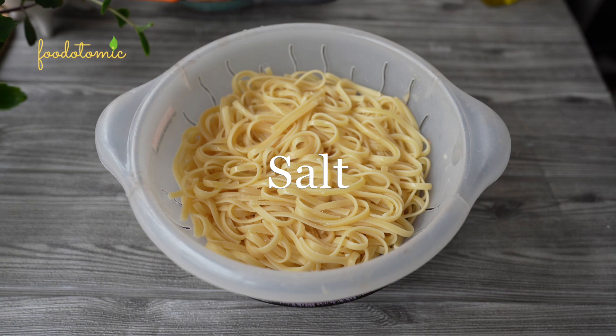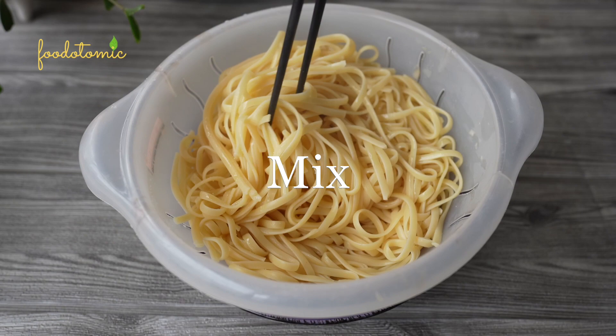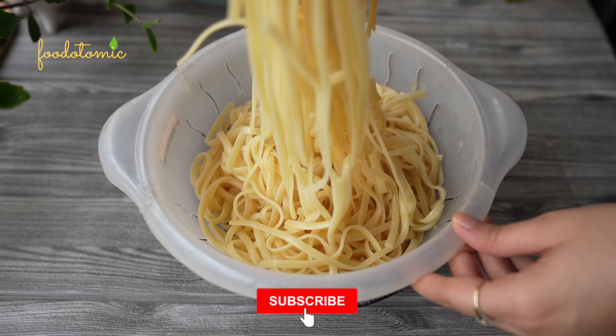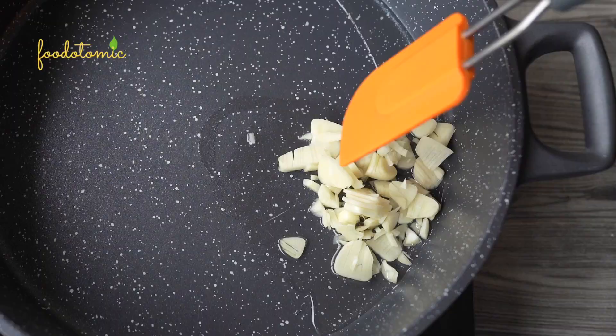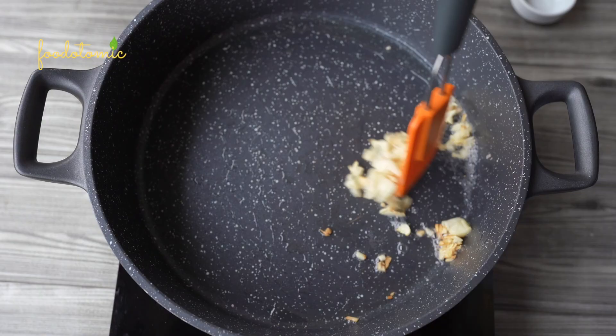Now for the creamy sauce, we need to add cooked garlic. You can prepare the sauce without garlic too, but I really like the flavour cooked garlic adds. So to the pan, add 1 tsp of oil and 6 large cloves of garlic, and cook till they are slightly golden. Always cook the garlic over low heat so it doesn't burn or stick to the bottom of the pan.